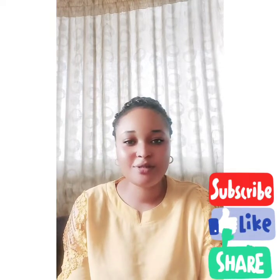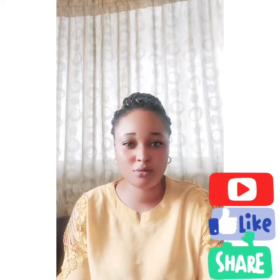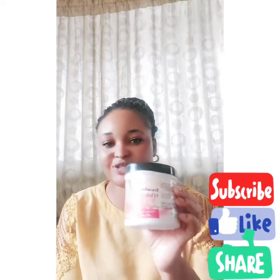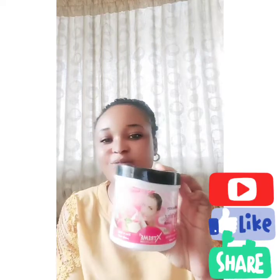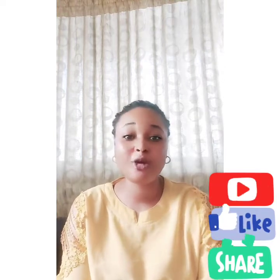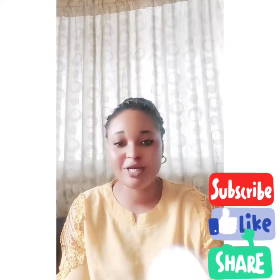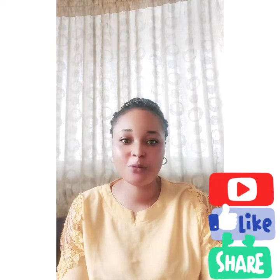I'm talking about a scrub — a very good scrub which I've not really seen a lot of YouTubers talk about. It's a very good scrub. This is the Strawberry Whitening Scrub by Extreme Collection. People have not been talking about it, but this scrub is actually very, very good. I've not opened this one yet, but that's what I'm using for now.